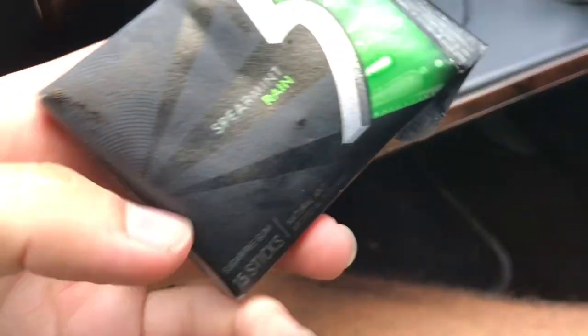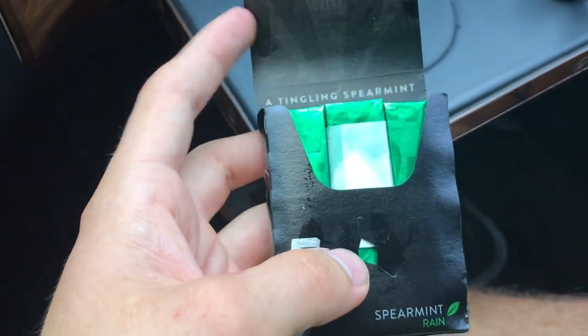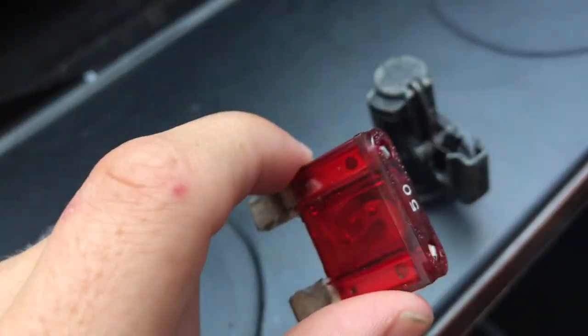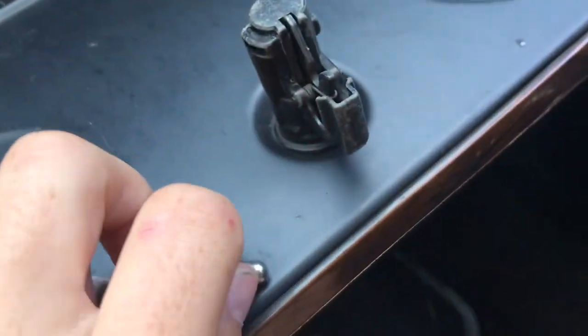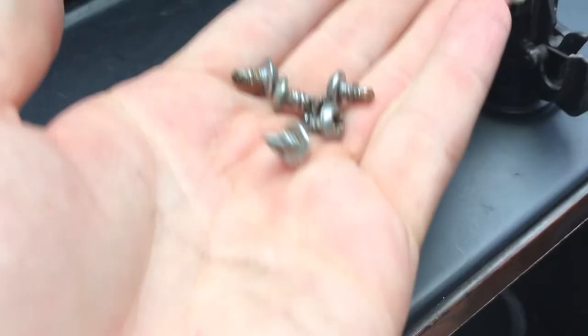Let me know in the comments if you want some gum, I'll hook you up — ooh, spearmint. And then there's just some more odd end pieces. We got another ginormous fuse — wow, it's huge. All these little bolts and stuff just rolling around, we've got like a million of these.